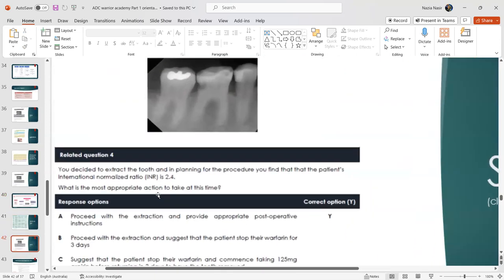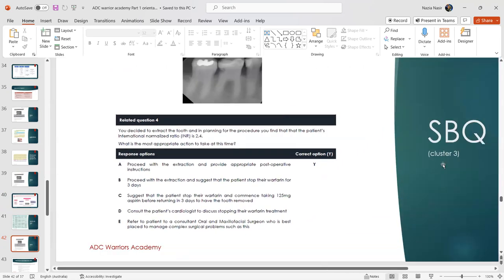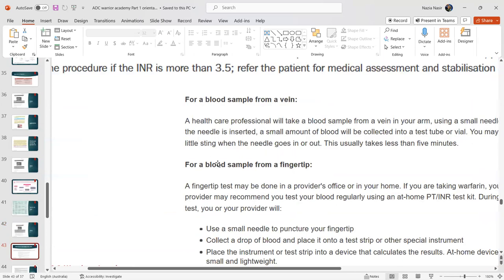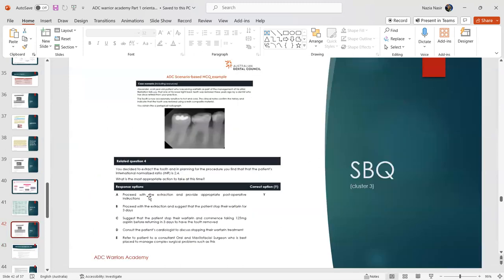Question 4 covers treatment planning. After deciding to extract the tooth, you find the patient's INR is 2.4. Per the Therapeutic Guidelines, as long as the INR is within 3.5 or less and was tested within 24 hours, it is safe to proceed with the extraction with appropriate local hemostatic measures. This is a Cluster 4 (treatment planning) question.